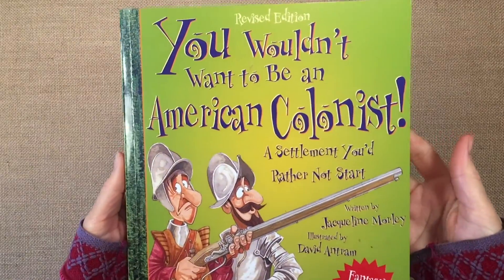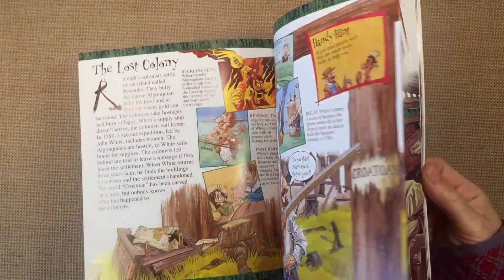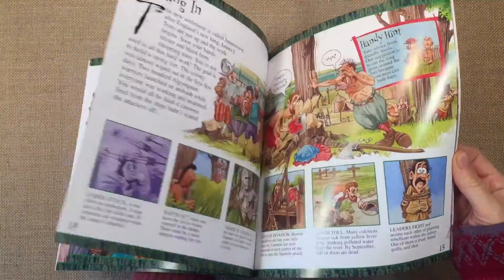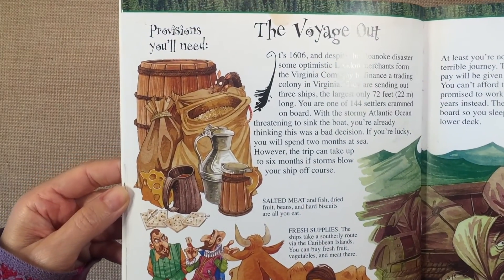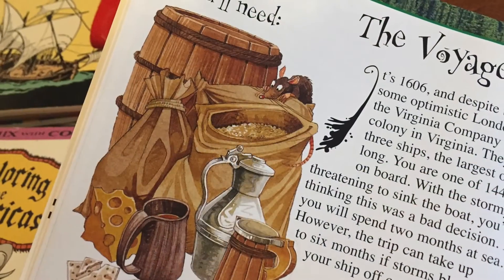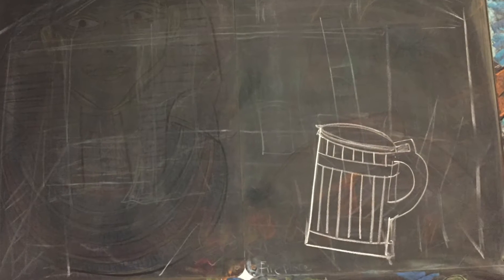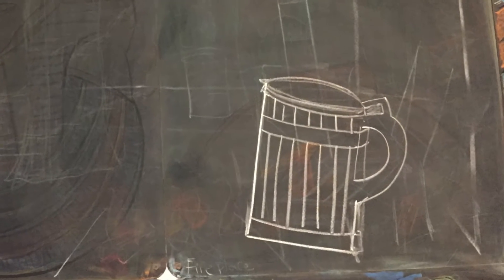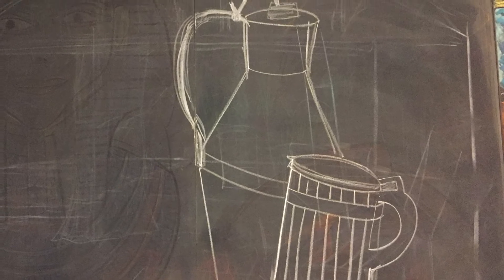Hi everybody. I have a chalk drawing to share with you today. We are using this book called You Wouldn't Want to Be an American Colonist by Scholastic, and we're using it as inspiration for our chalk drawing. I'm going to be drawing this today on our mounted chalkboards, which I picked up from Waldorf Supplies, and I am using Sargent Art Chalk Pastels.